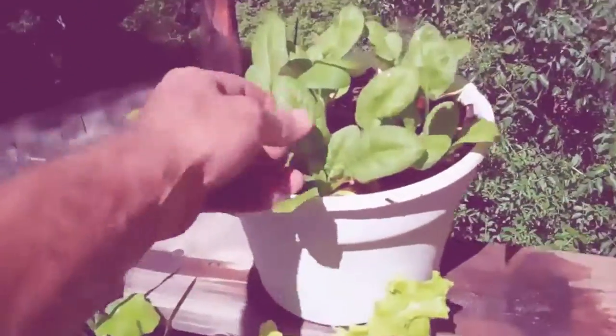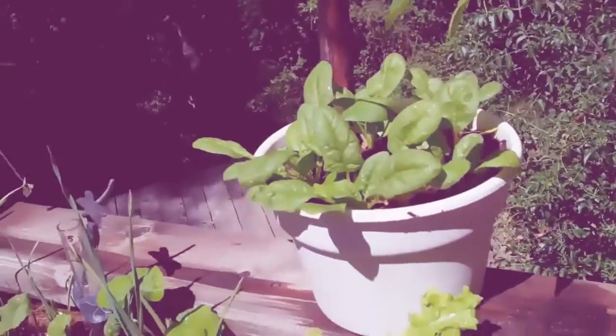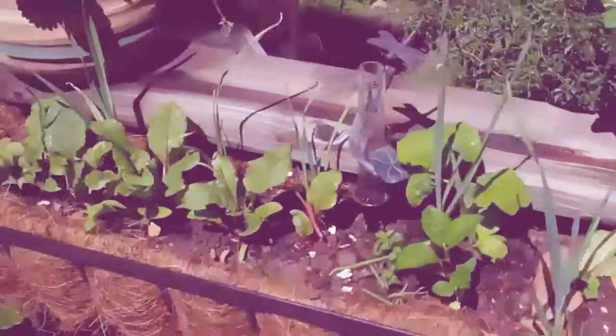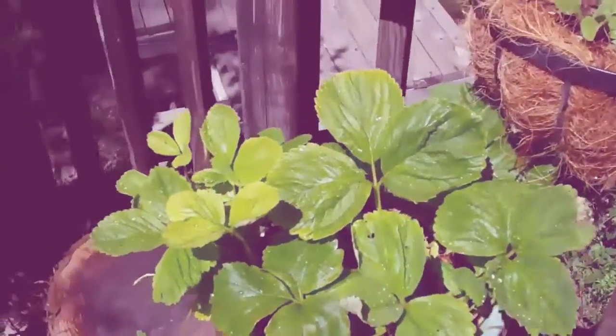Even in small pots, you can grow spinach. You can eat the spinach as soon as it starts coming up — you just take a leaf off of every other plant. I put in lettuce in different spots and beets, and even strawberries in some of the pots do really well.